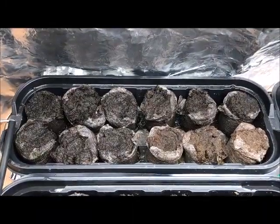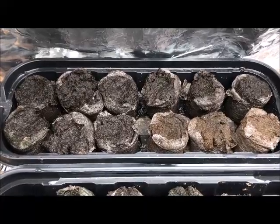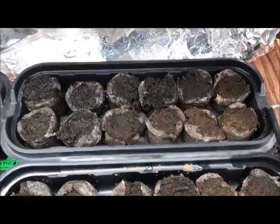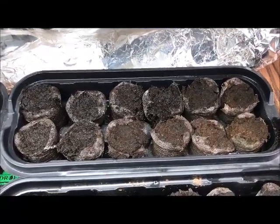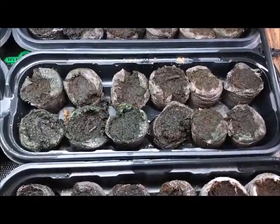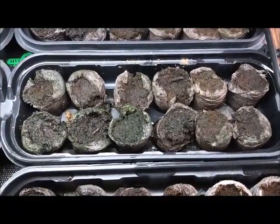Greenhouse number one, Sonoran Spice Company: 12 seeds planted, none have germinated. Greenhouse number two, Pepper Joe's: 12 seeds planted, none have germinated. Greenhouse number three, PepperHead.com: 12 seeds planted, none have germinated. Greenhouse number four, Puckerbutt Pepper Company: 12 seeds planted, none have germinated.